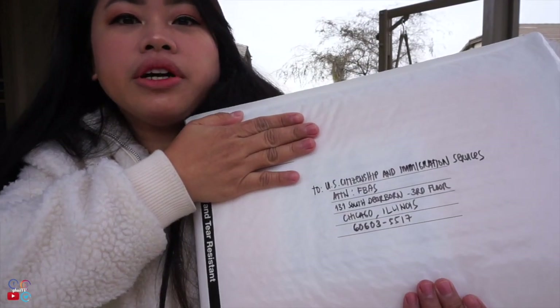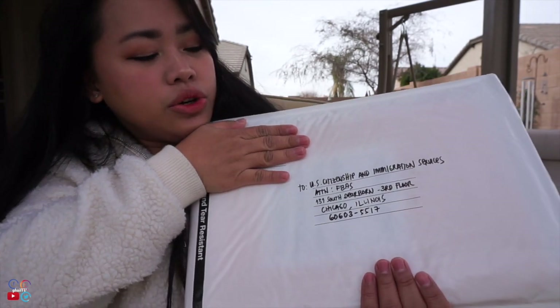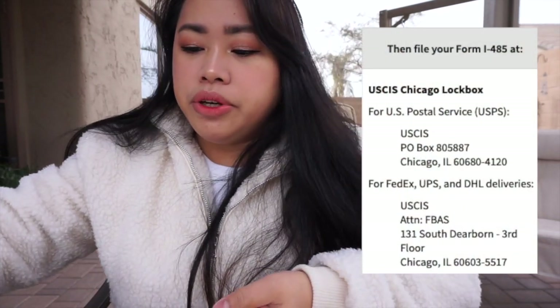As mentioned in my previous vlog, I also bought this 10-and-a-half by 15 inch envelope from Walmart. Finally we have our address written on it. As mentioned, there are two types of addresses you can send to — either FedEx, UPS, or DHL — and those are different. That's covered in my previous vlog on cover letters.